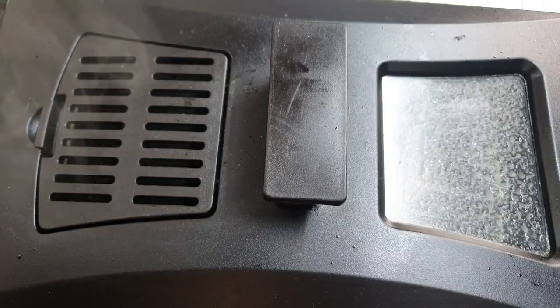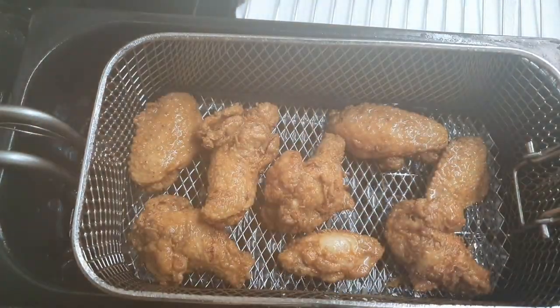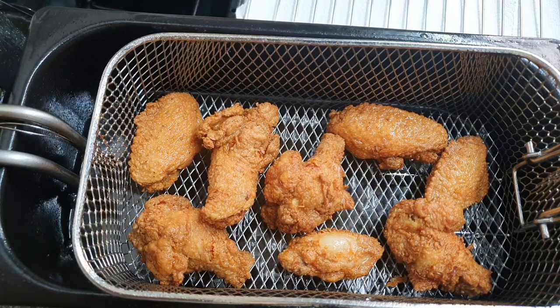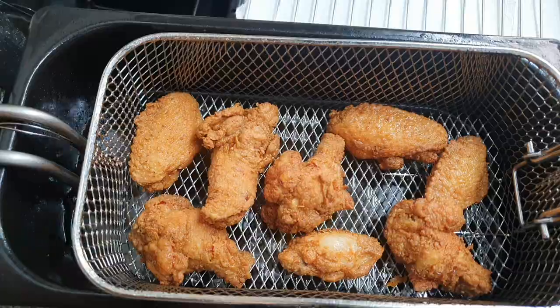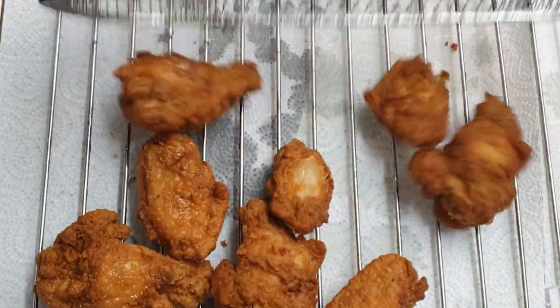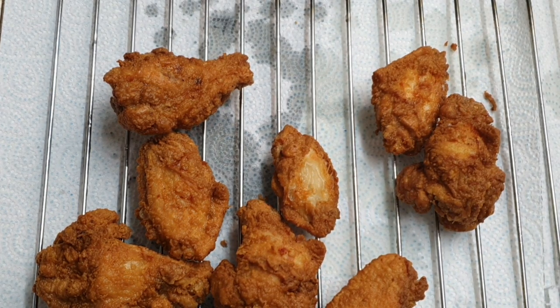Once I've put all my chicken in, I'm just gonna cover it with the lid — this fries the chicken but also keeps it very moist. I fried these for about 10 minutes. Once I've finished frying, do make sure that you are putting your chicken on a rack, as this just helps the chicken to stay nice and crispy.